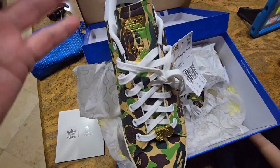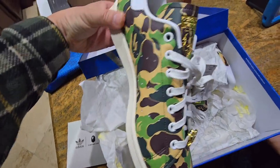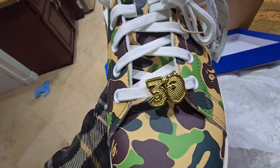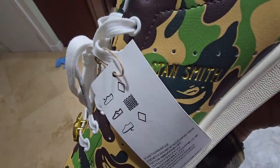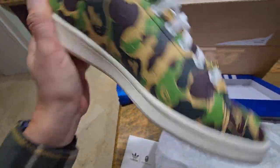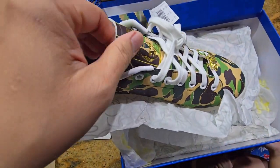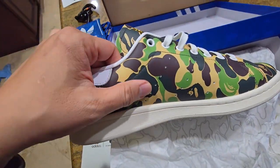I really wanted to like these shoes. These are the BAPE Stan Smith Camel with that gold trim — the 30th anniversary edition. Really cool shoe, the Stan Smith with gold trim. I really wanted to do it, but unfortunately I slipped them on and I don't like the material. It's pretty stiff.